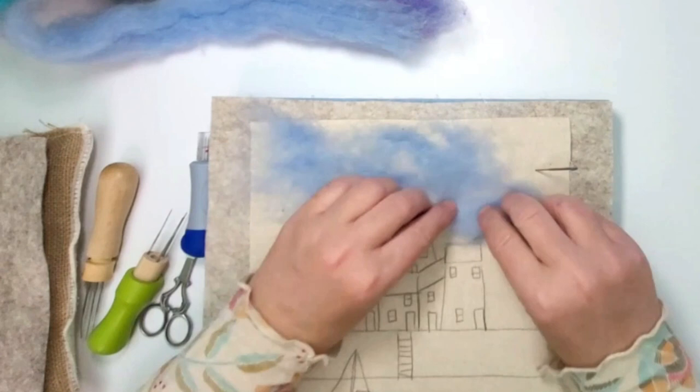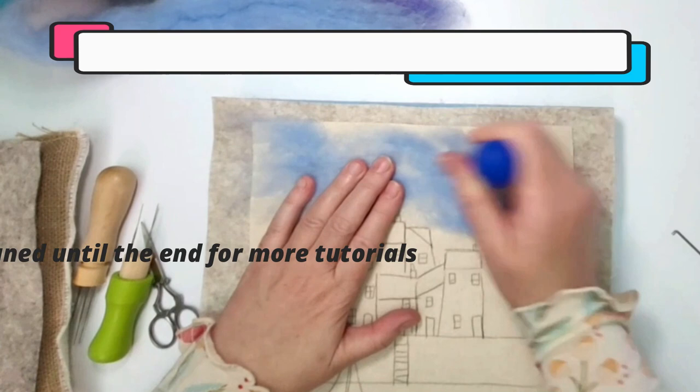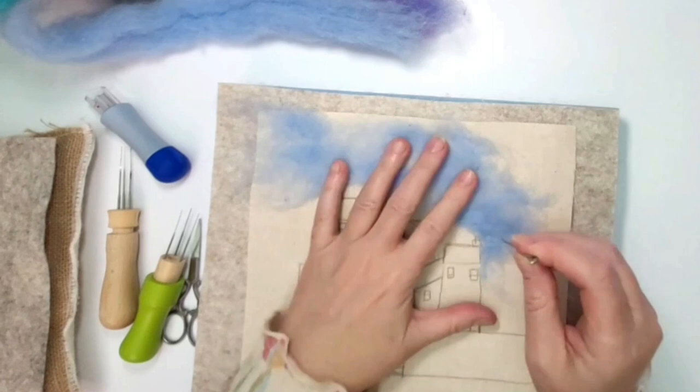I'm using a mixture of carded wools and wool tops to create all these gorgeous colours for the sky, but in particular the houses — and that is where we really start to see the colour pop. As you can see here I am just laying down the sky, just really thin pieces of carded sky blue wool, working around the area that I have created for the sky.